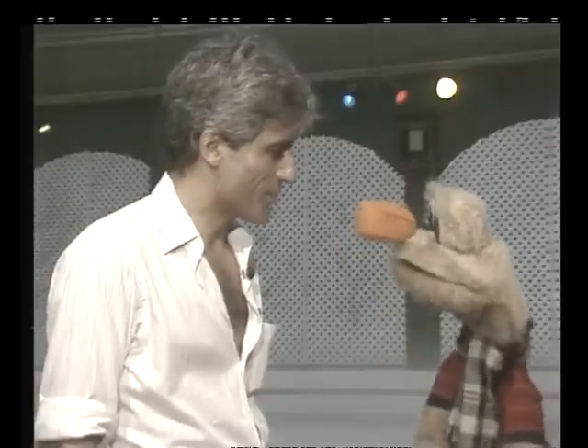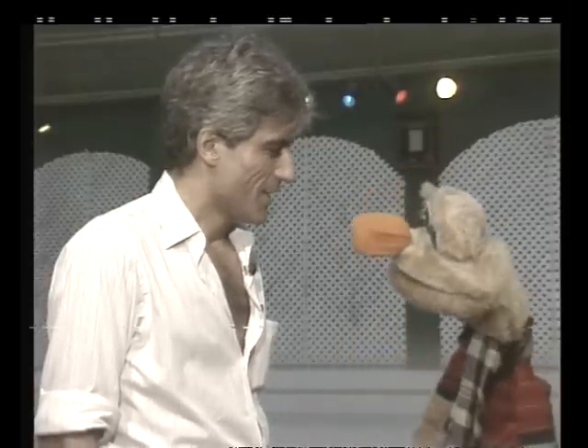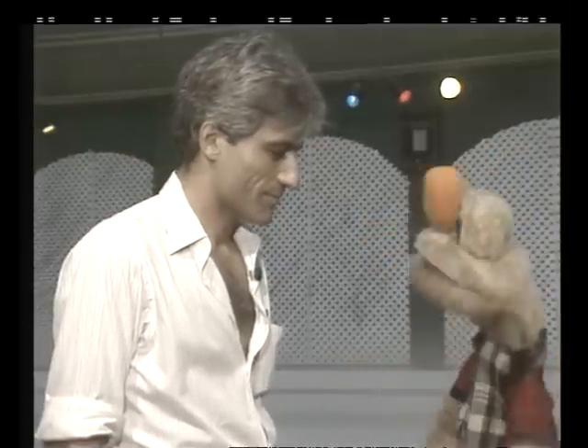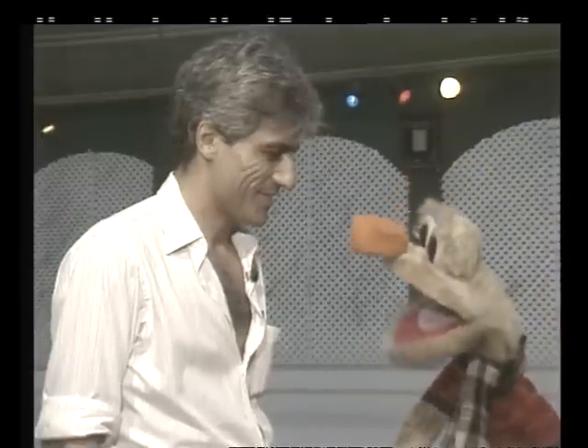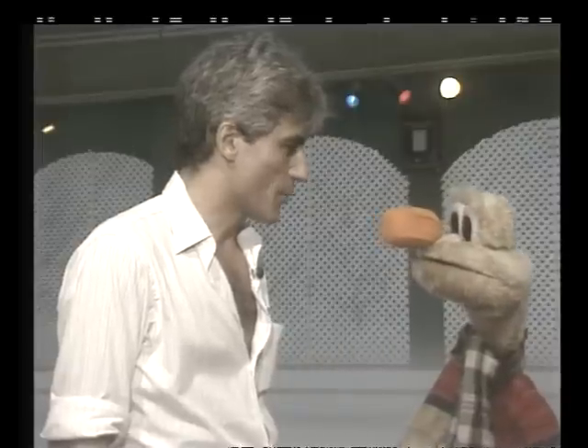How are you, Mario? Hello. How are you, Narizota? Very good. We're going to tell you what this hill is. This hill is a hill, Narizota. It could be of another material, right? But in this case, we're on a hill that is the new trend in Buenos Aires.